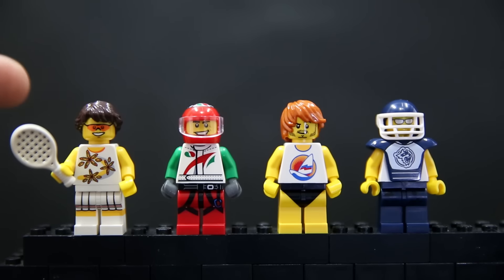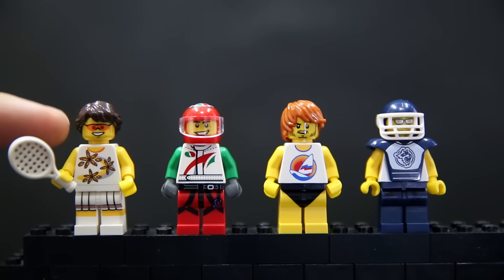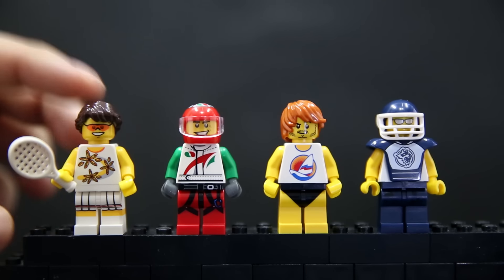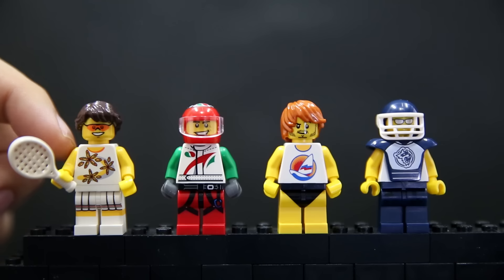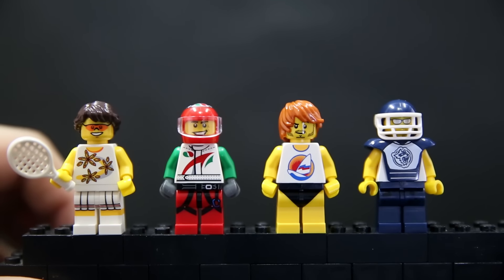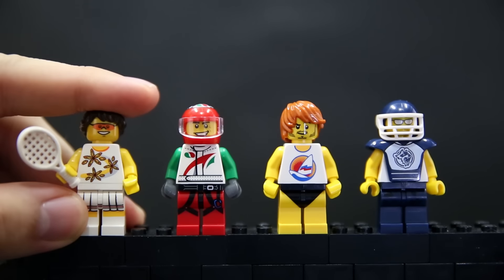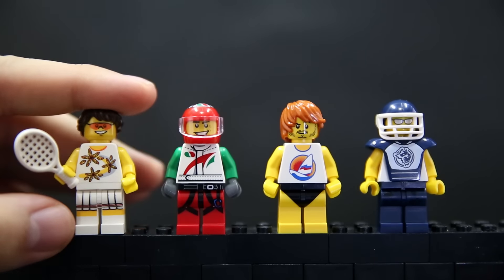First up is the tennis player, which has the standard tennis feet but they just swapped out for a Hawaiian, beachy sort of body and gave a generic face. This face is not technically female — the hair and the legs are female but the body isn't. They just swapped out the shirt with yellow arms. It's not quite female but a little bit female, so this is like a hormone-transition tennis player — no hips or anything, but long hair.